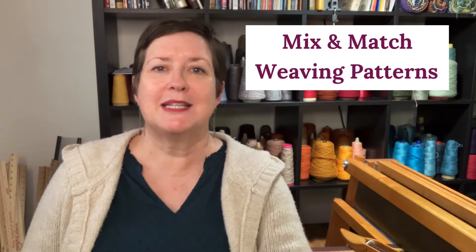In the previous episode, I tackled how to mix and match weaving fibers, and that's much more common. You often hear of weavers who are using two or more fibers in a project because they want to achieve a certain texture, a certain strength, a silky hand, or whatever it is — mixing and matching things to achieve a very specific result. However, we can take those same principles and apply them to mixing and matching weaving patterns as well.